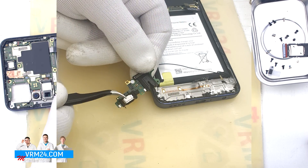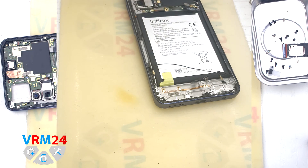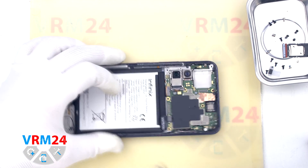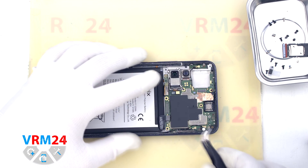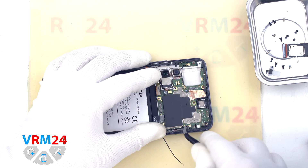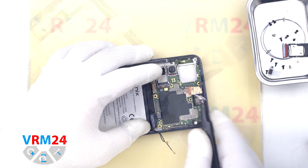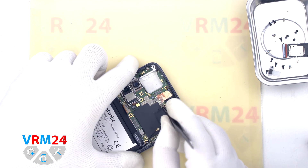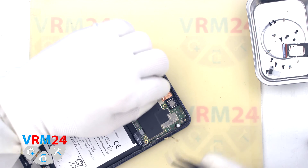On the subboard we have the charging port, microphone and headset jack port. Then we move on to disconnecting the display connector on the motherboard. We also disconnect the two connectors of the coaxial cables and release the cables from the clips fixing them on the motherboard. We can also peel off the copper heat dissipating coating on the front camera — we will remove the camera later.